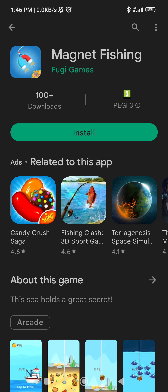Alright folks, just teaching my son how to record a wee video and show people how to play a game. Here we go.